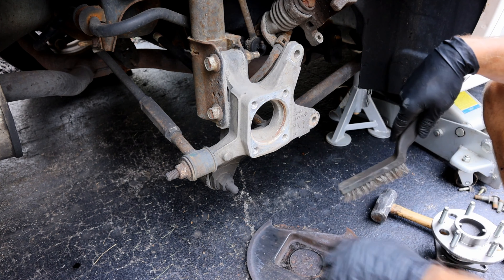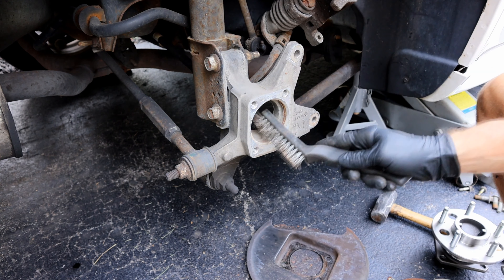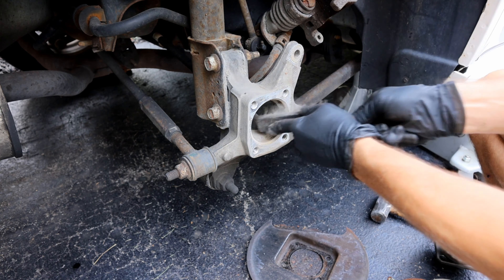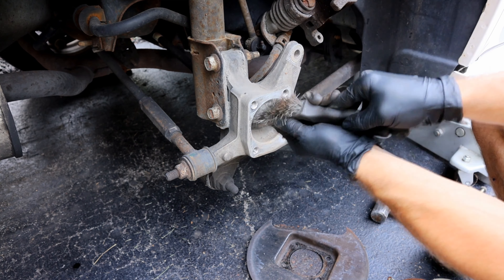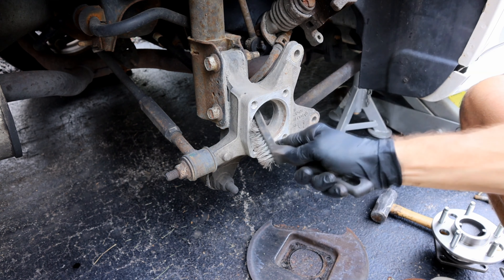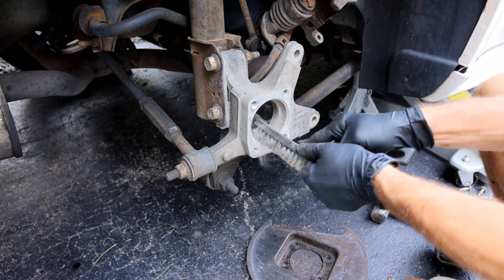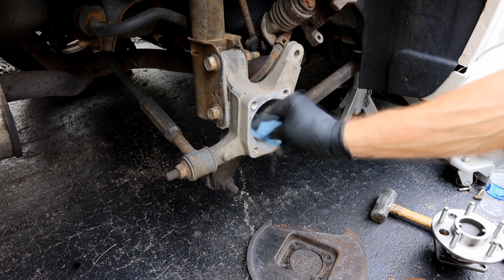Next thing we want to do is just take a wire brush and come in here and remove all of that debris. You don't want any of that getting in the middle there, because that's going to have to fit in there very tightly in order to get it sealed in there correctly. Go ahead and just wipe that clean in there.